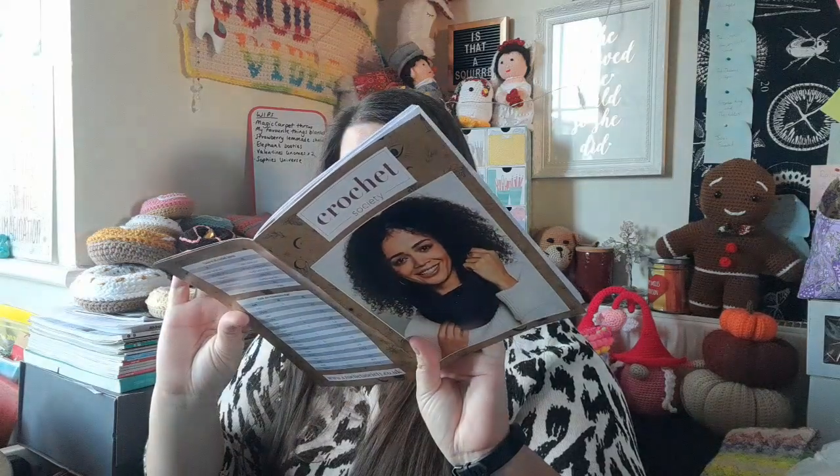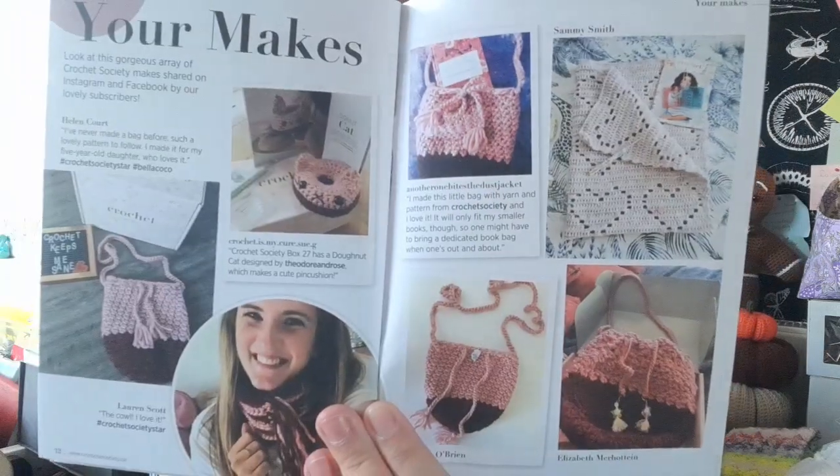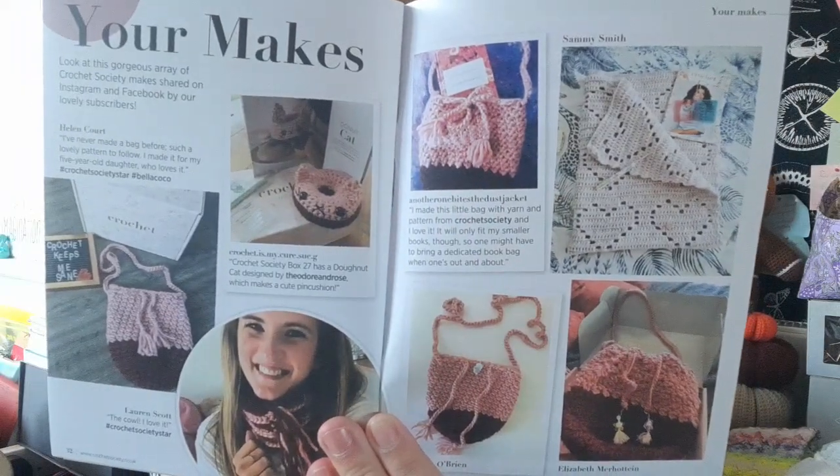There are loads of pages and then we've got the your-makes section: a couple of bags from one of the previous boxes, a little cat donut — actually there are four bags, one cowl, one donut, and another filet heart blanket but in a slightly different yarn which I absolutely love, that's really pretty. So that is this month's your-makes page.